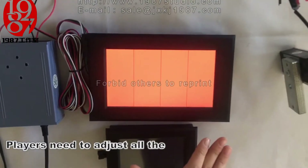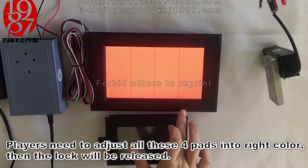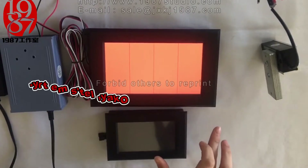Players need to adjust all four color pads to the red color, then the lock will release. Ok, let me try.